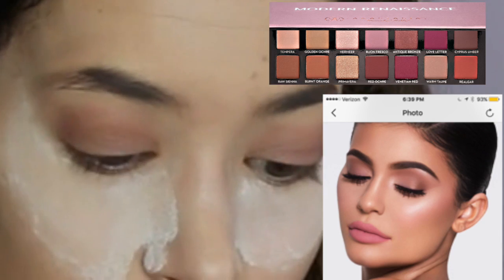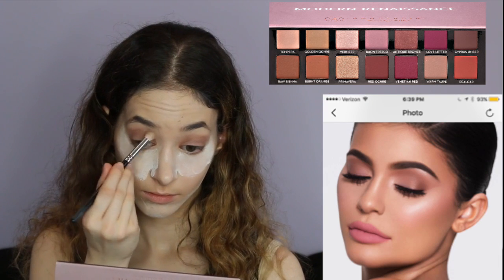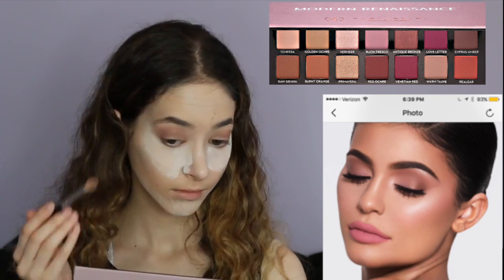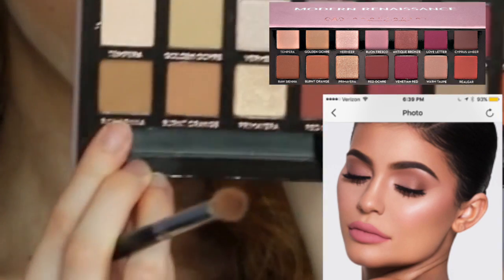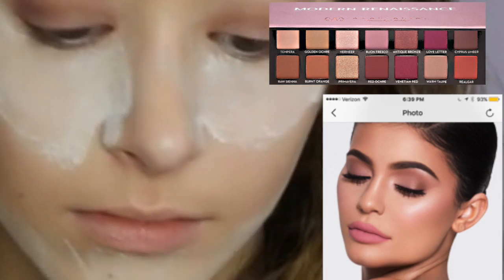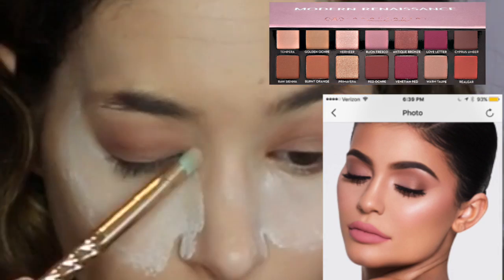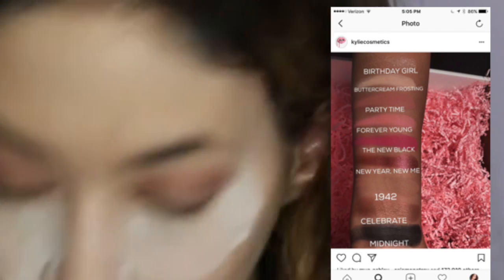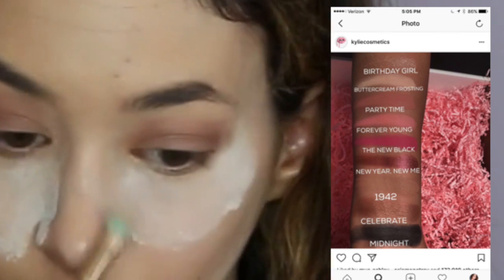Then I'm taking more Buon Fresco and Raw Sienna and putting it on the lids. I go back and take Antique Bronze and blend it all in the crease. Then I take Raw Sienna and put it on the bottom lash line to even it out. Then I'm taking the highlighter color from the Kylie Jenner palette and putting it in my tear duct and under my brow.